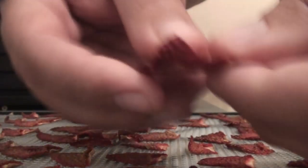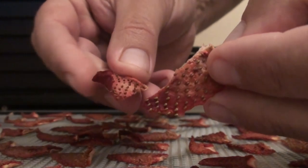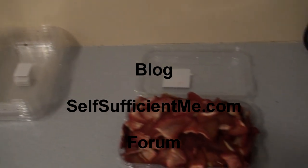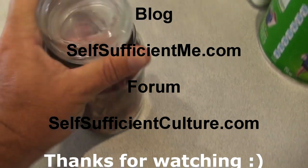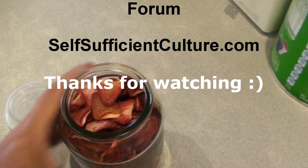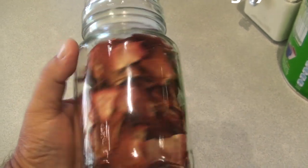Regardless of what dehydrator you use, getting into dehydrating is great. And of course, if you're in the right environment and the right climate, you can also dehydrate in the sun or in the open air, or use your oven with the door ajar and the temperature down. It'll normally take about 8 to 12 hours to dehydrate the fruit down until it's quite pliable but not crispy — and then the dehydration phase is done.